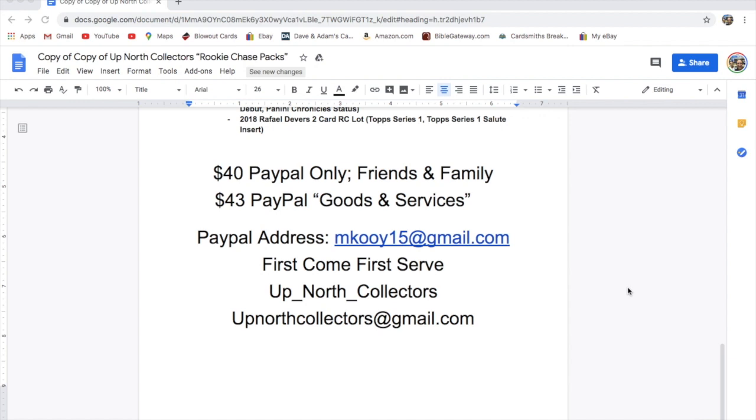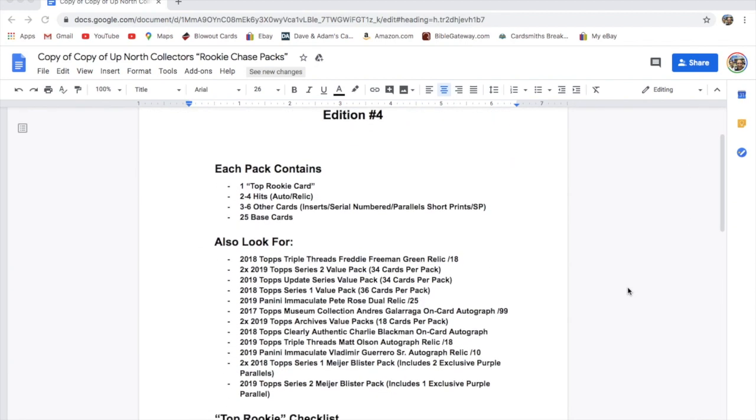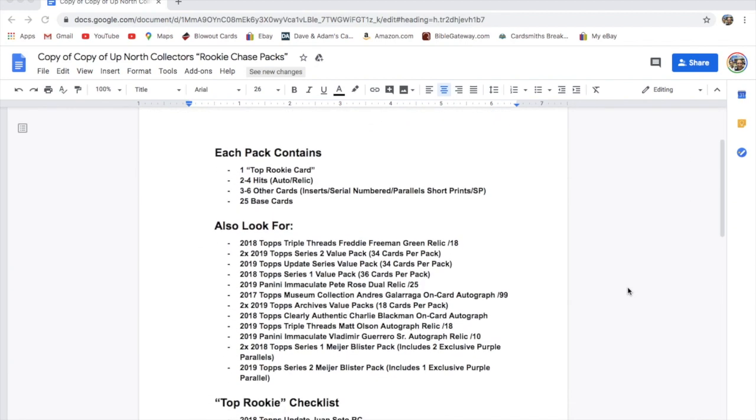If you're going to pay goods and services, which is absolutely fine, you just have to add $3 to your payment. So that's all the payment information. Quick run through what is in this pack — same as all the other ones: one top rookie card, two to four hits (autos or relics), three to six other cards (inserts, serial numbered, parallels, short prints). There's also high-end base in this one.